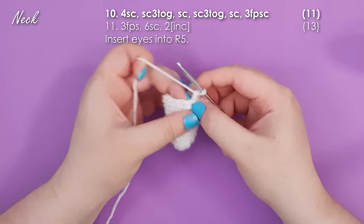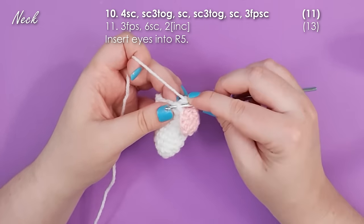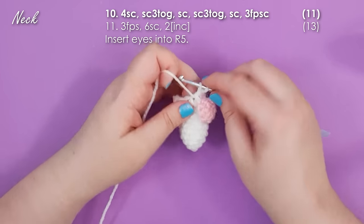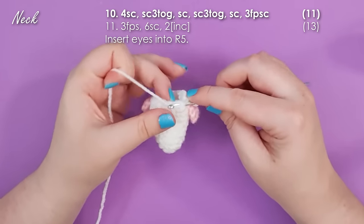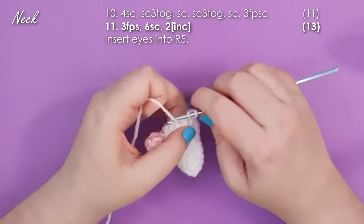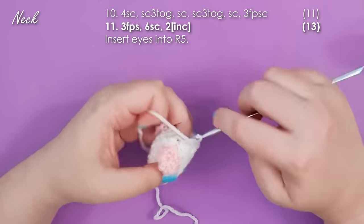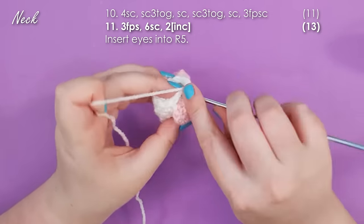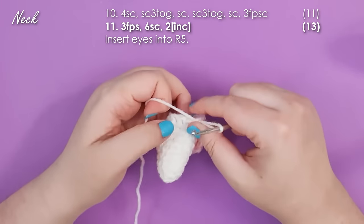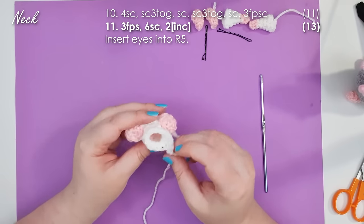Front post single crochet is worked around the stem of the stitch instead of through the loops. Normally we insert our hook across the top, but when working front post single crochet we insert our hook around the stem. We call it front post rather than back post because we start at the front and end at the front. Yarn over, pull up a loop, yarn over and complete your single crochet. Then work two more to finish this row. Row 11 starts with three more front post single crochet — that is the underside of his chin now clearly marked — then finish row 11 by working six single crochet and then two increases. Your piece is going to look a little asymmetrical, so just trust the process. At the end of row 11 you should have 13 stitches in your round.